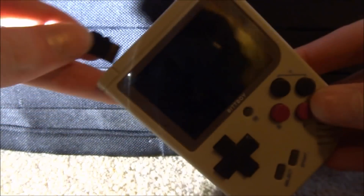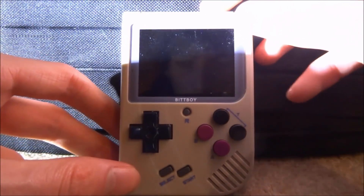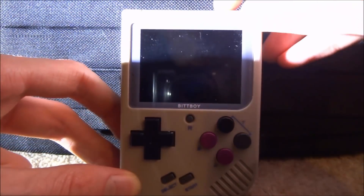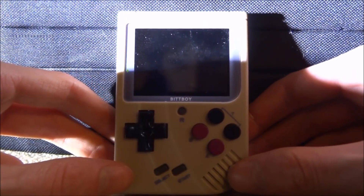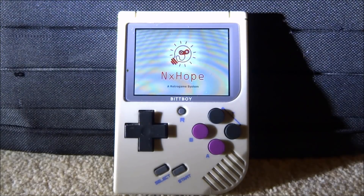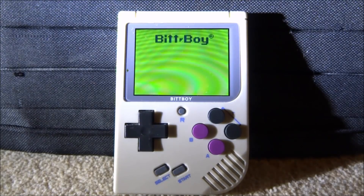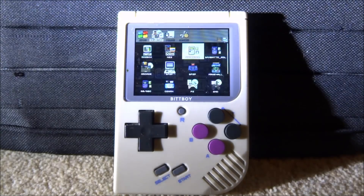Disconnect the SD card from the computer, put it back into the Bitboy, and turn it on. It might take a bit longer to boot since this is a newer custom firmware. You'll see a new boot screen — 'NX Hope' — and then a classic Game Boy boot screen animation. It then loads the main interface, and honestly it might even boot faster than the old version.